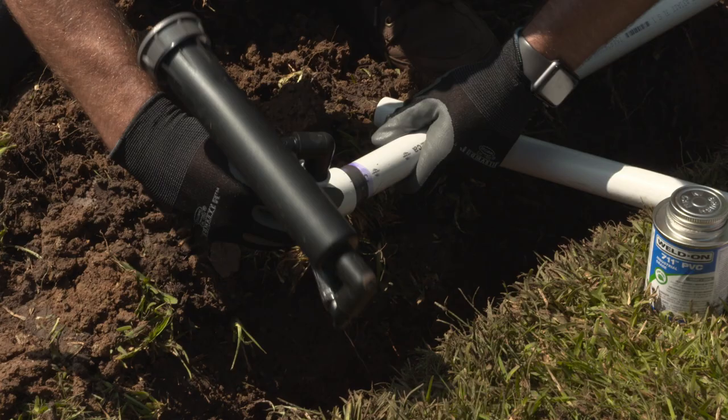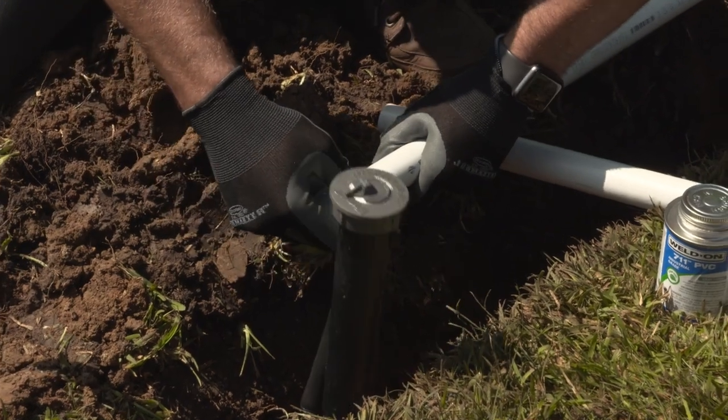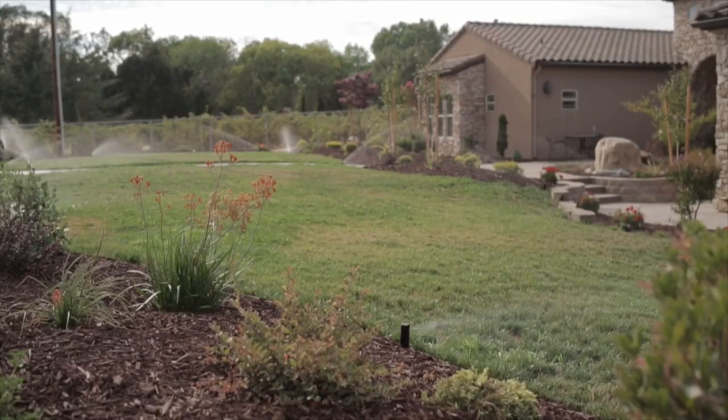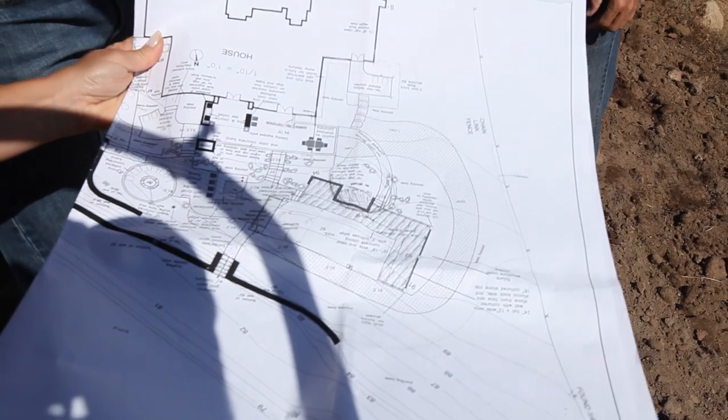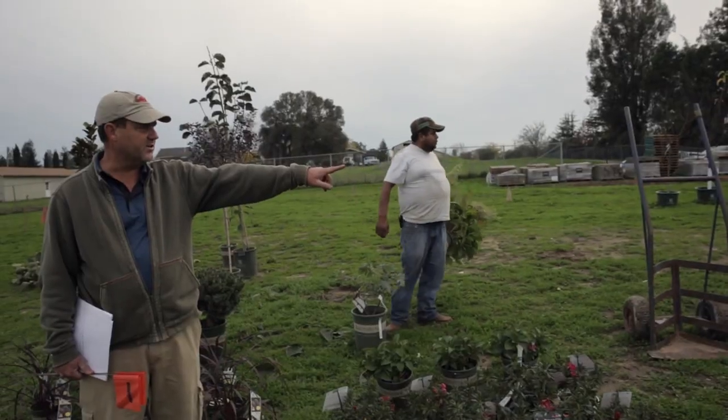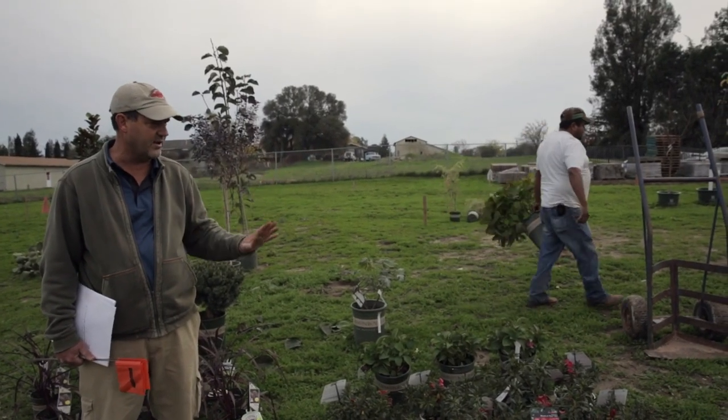One of the most important skills to have as an irrigation system installer is the ability to read and understand plans, so that the system is installed properly to scale and as intended by the irrigation system designer. Many professionally installed irrigation systems, particularly residential systems, are installed using in-house design schematics or sketches. There are also areas that require submitting a plan drawn to scale to obtain a permit. This video will focus on the features of a professionally designed plan.